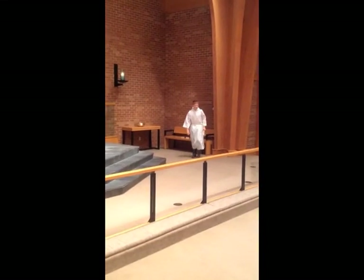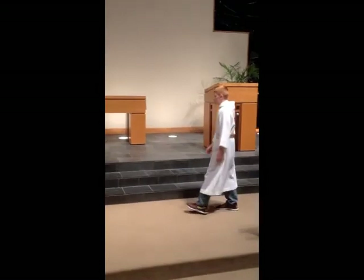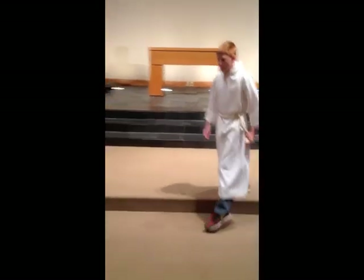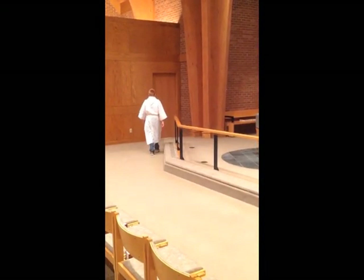At the end of the service, while the other acolyte is putting out the candles, you can go up and wait at the middle for that acolyte, and then together bow — you only need to bow once — and then walk out together. If you're by yourself, then just go ahead and bow and walk out by yourself.